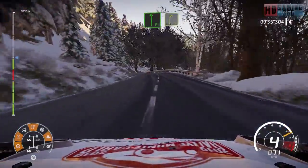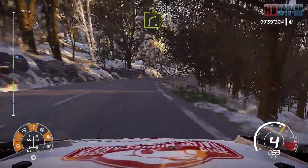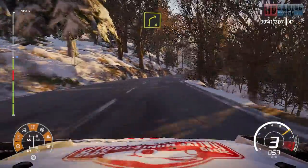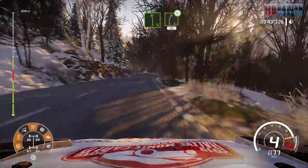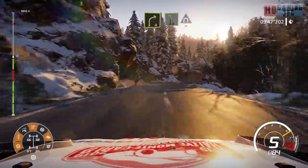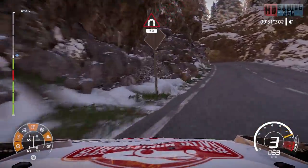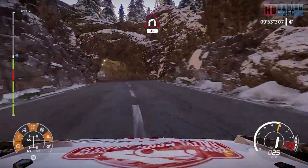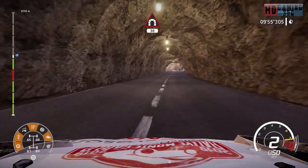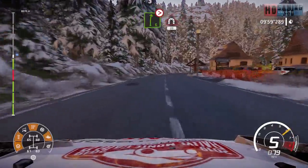Flat left into right five and right four medium and left six into right five open 50. Right four short narrows into left five and tunnel 30. Flat left keep in 30 and right six tightens five into tunnel 20. Right six short 20. Flat right into left six narrows 150.